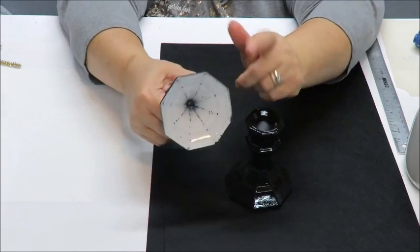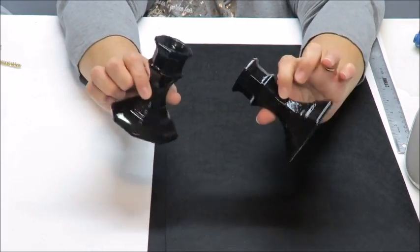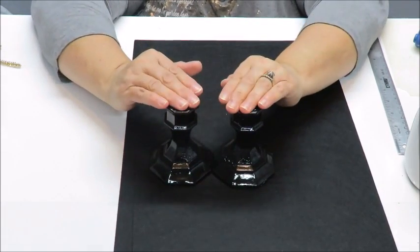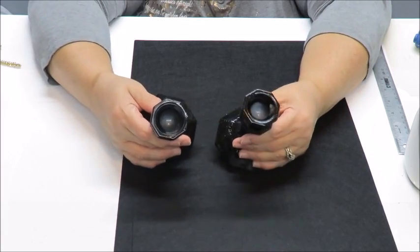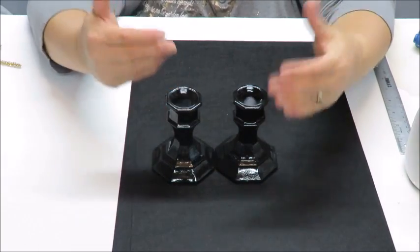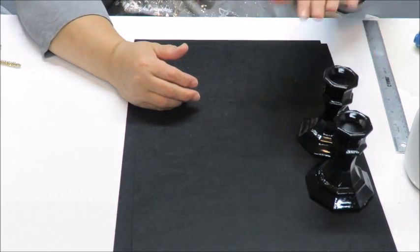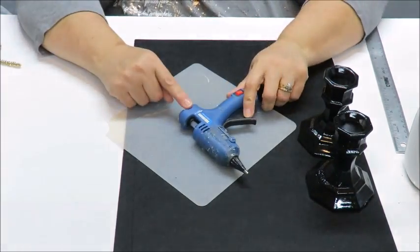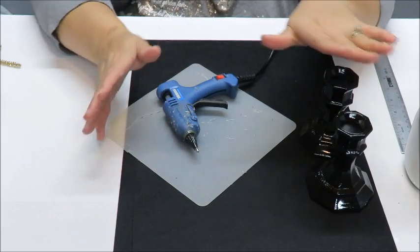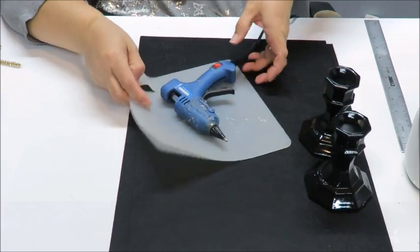They were clear before. I painted them white for another project and now I spray painted them black. So if you go this route you'll need some spray paint, and you'll need good glue for glass — you can use an E6000, a super glue, anything that's good for glass — and just follow the directions on how to adhere it and how long to wait for it to dry. For the purposes of my video I'm using a glue gun to put these candlesticks together. I don't recommend that — use a proper glue because it will fall apart with just hot glue.